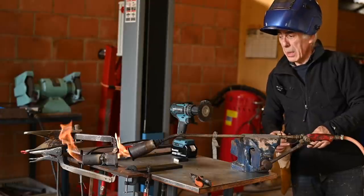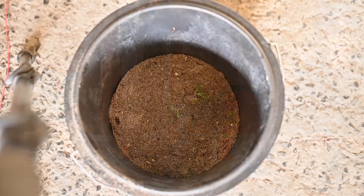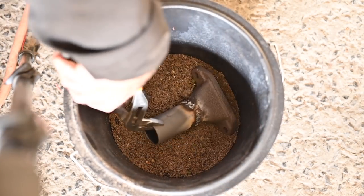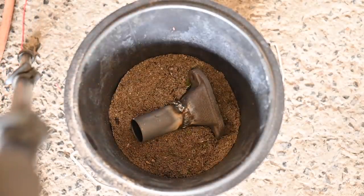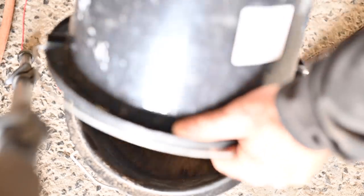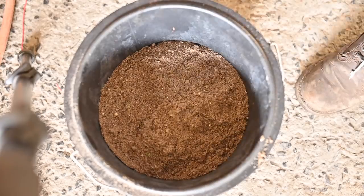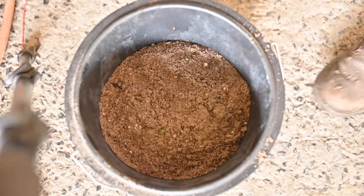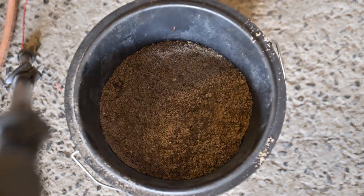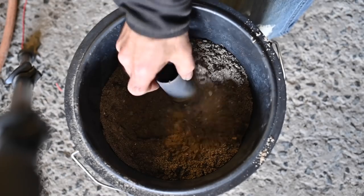I could put it in a bucket of sand — actually, that might be the better option so it cools down slowly. I'm going to take the piece we just welded and place it in this bucket, then put some extra sand on top so it can cool very slowly without cracking. There we go.